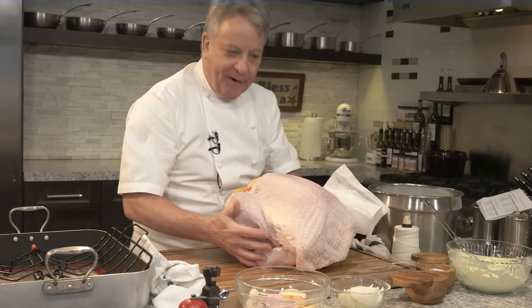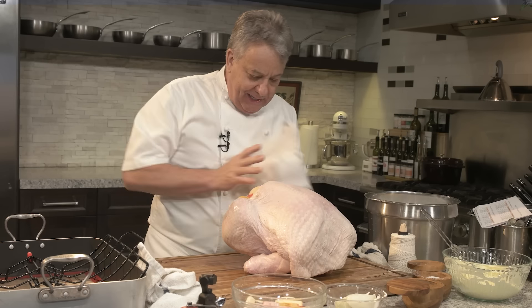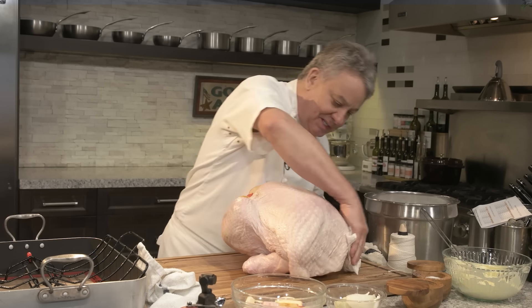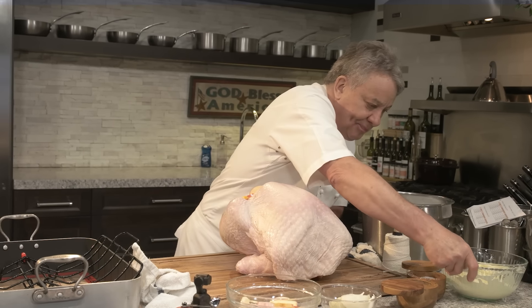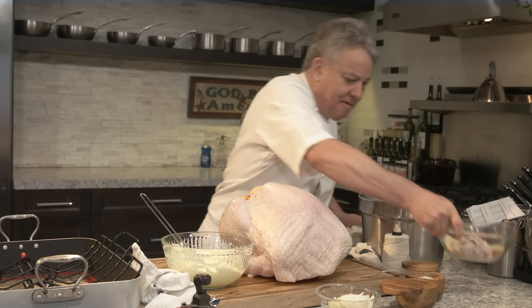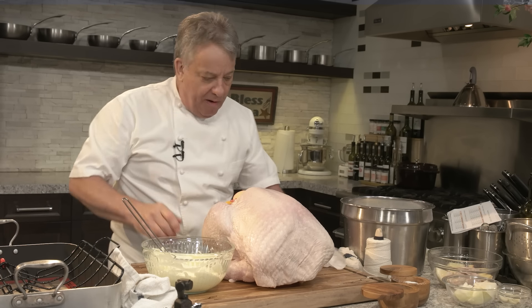We're going to give it a good massage with butter. See how cool that wing thing is — now it's staying in place. Otherwise it just keeps moving around. Butter, butter, butter, butter — lots of butter. Did I put everything in there? I think I did. So now we're going to rub butter.